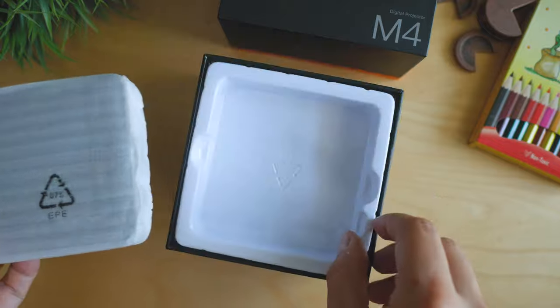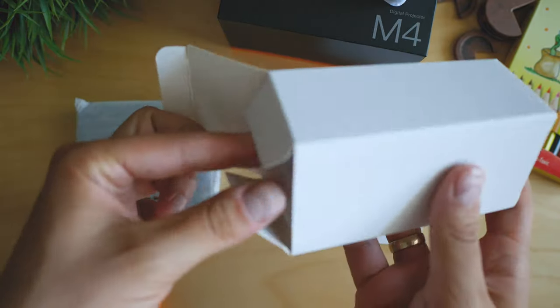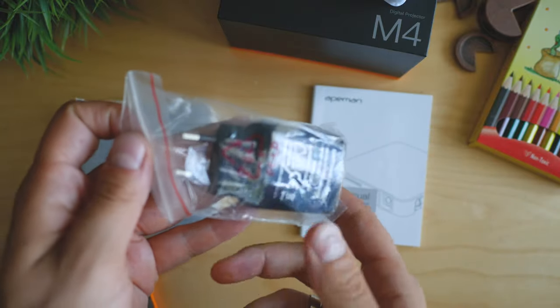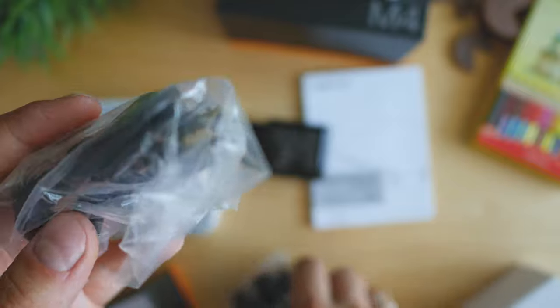It looks like the set of accessories has slightly changed in recent months. What I got is a different tripod, which looks to be more compact, but I'm not sure if it is as stable as the one Apeman were providing with the early units.